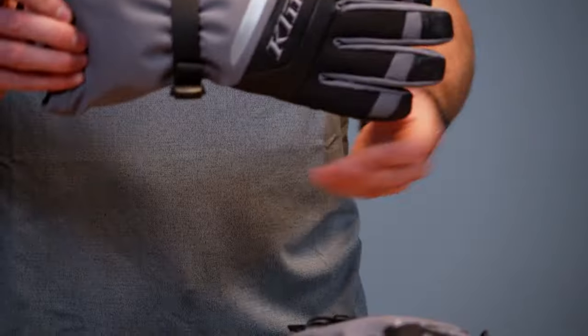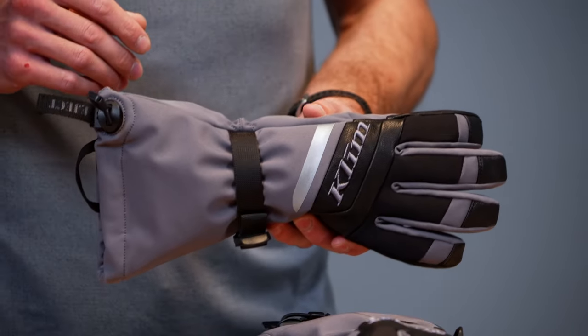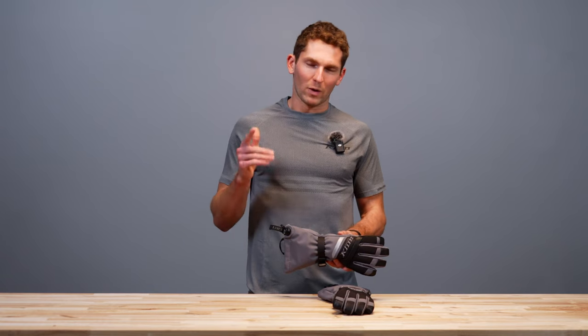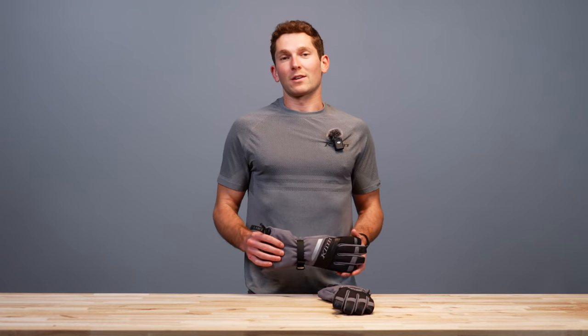And that pretty much sums up the Radiate Gauntlet Glove on the women's line. If you have any questions, hit us up in the comments. Find us on Instagram, Facebook, YouTube, TikTok — all the social media. That's all for now, thanks for watching.